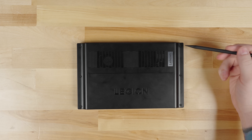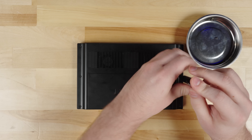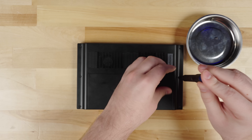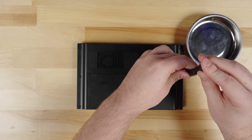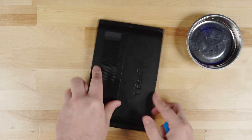On the back of the Legion Go are six small screws. Remove these screws and set them aside. We're using a magnetic tray to keep the screws in — it's great for holding the screws in place so you don't lose them.